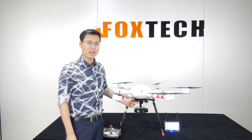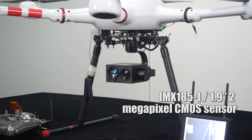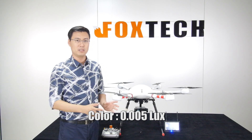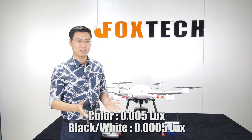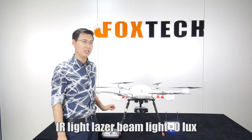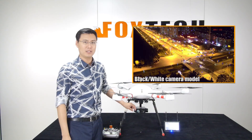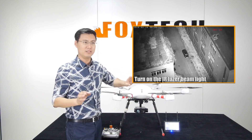Another great feature is the night vision camera. It has a built-in Sony camera module with very good sensitivity at night. The low-lux sensitivity is 0.005 lux for color image, and 0.0005 lux for black and white. With the IR laser beam light you can see in complete darkness, since the IR laser is not visible to human eyes or normal cameras, but this camera can sense it by switching to black and white mode.